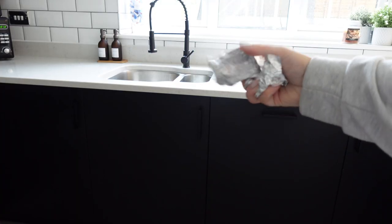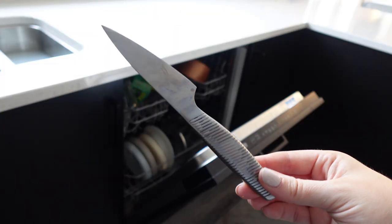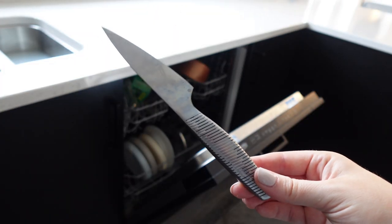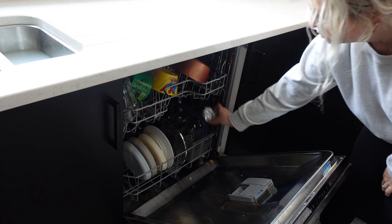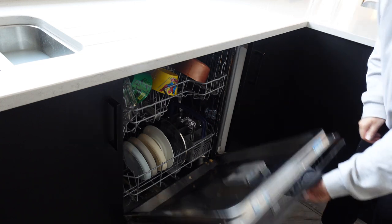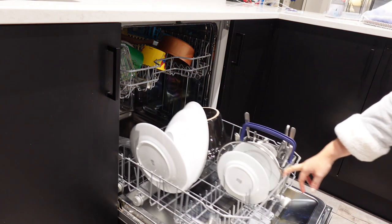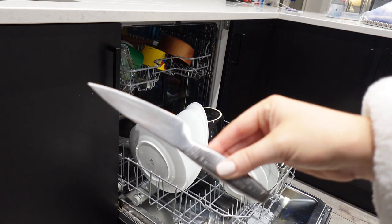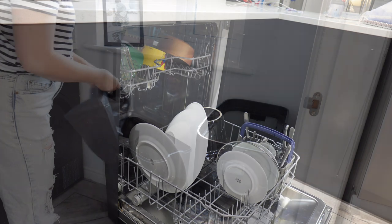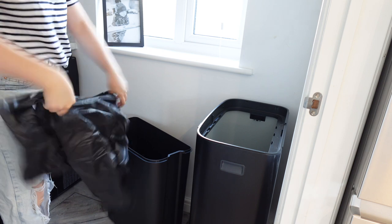I was excited to try this one — apparently if you put some tinfoil in the dishwasher with your cutlery, it will make it super shiny. This knife was really dull, so I popped it in the dishwasher with some screwed-up tinfoil and waited to see if this viral hack actually works. It did! My knives were much shinier than normal — look at that shine. I was really impressed.